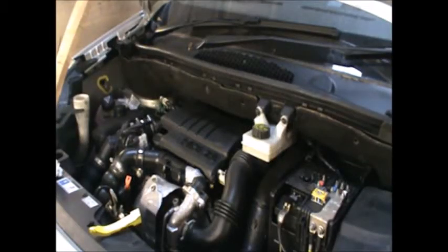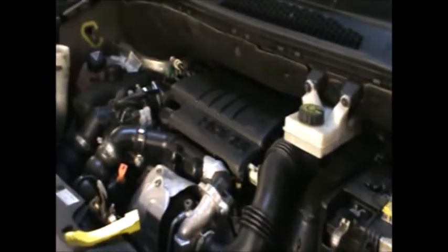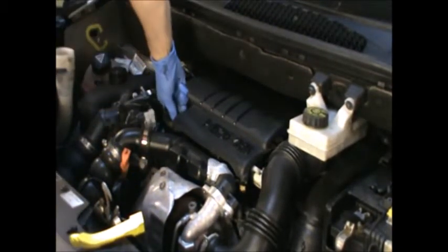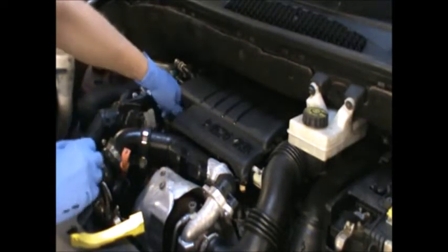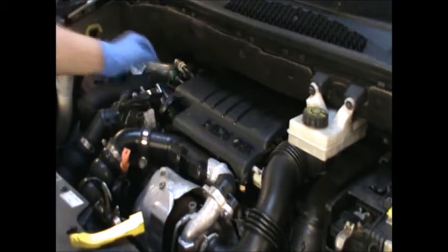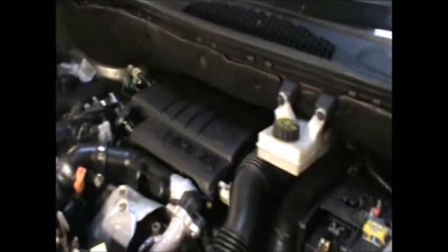Hi there everybody. On today's video I have this Peugeot Partner Tepee and this is a 1.6 HDI and I'm going to be changing the oil and the oil filter. To start I'm going to open the oil filler cap and pull the dipstick, so for the time being I'm gonna leave those like that.